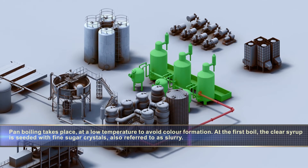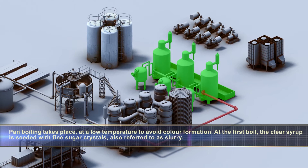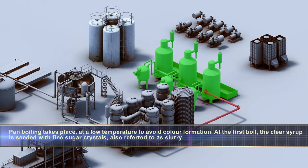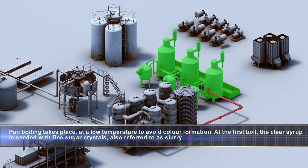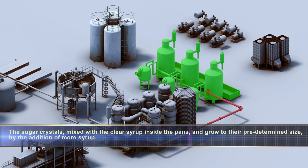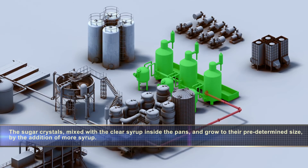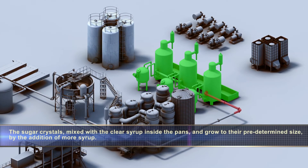Pan boiling takes place at a low temperature to avoid color formation. At the first boil, the clear syrup is seeded with fine sugar crystals, also referred to as slurry. The sugar crystals are mixed with the clear syrup inside the pans and grow to their predetermined size by the addition of more syrup.